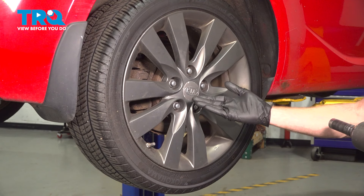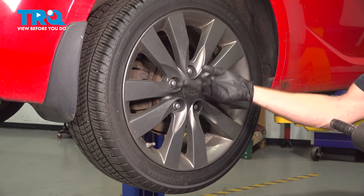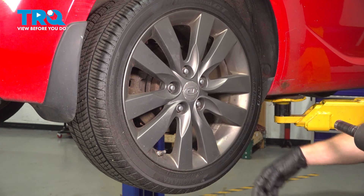Let's get started on our job. The first thing we need to do is safely raise and support the rear of the vehicle so the wheels are off the ground. Once you've completed that, the next thing you need to do is remove all five of your 21 millimeter lug nuts and then the wheel.